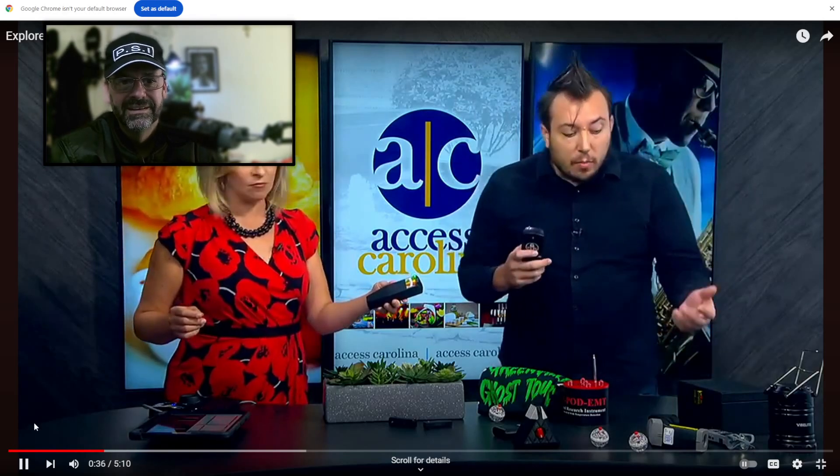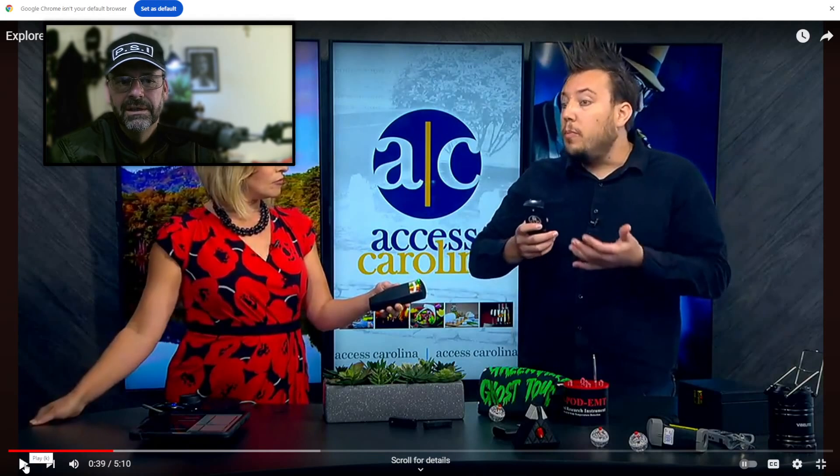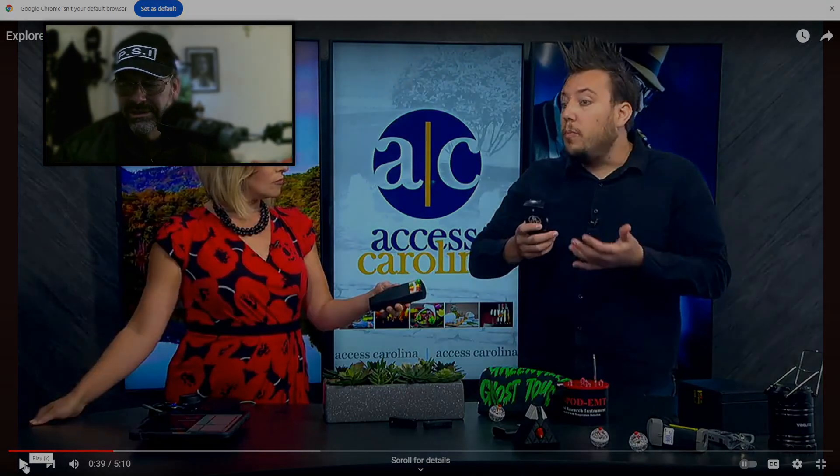You've got to remember they're in a TV studio with all that equipment around them — everything electronic will make these things go off. It measures the EM field from AC current, which is electricity. I don't think he knows this.